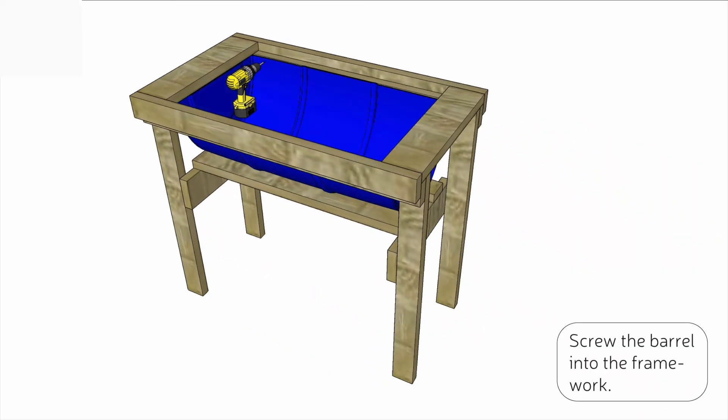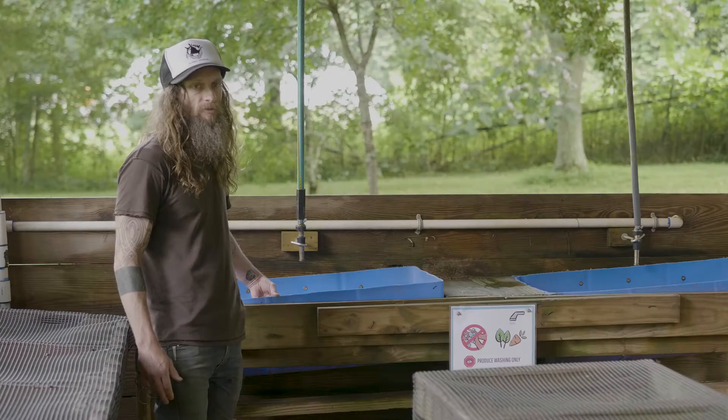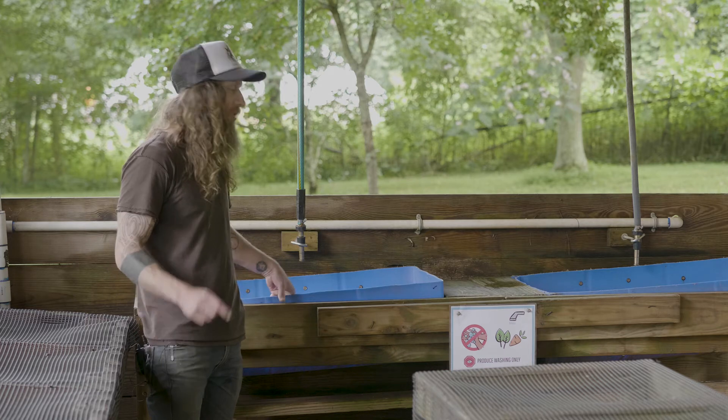Insert your 50-gallon wash barrel into the framework, screwing the barrel into the sides of the frame using exterior screws. You're also going to want to use a watertight washer so that your barrel does not leak water out from the screw holes.